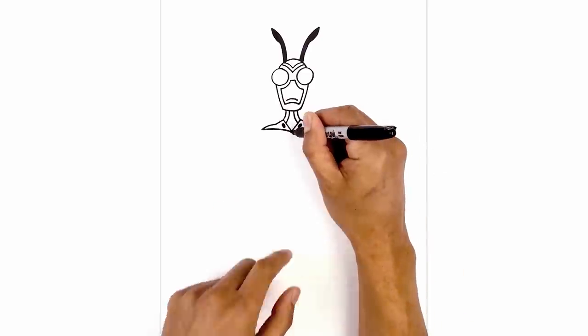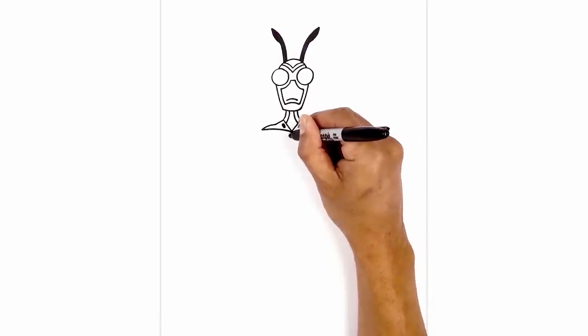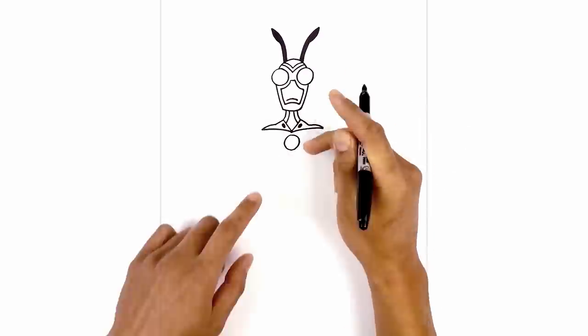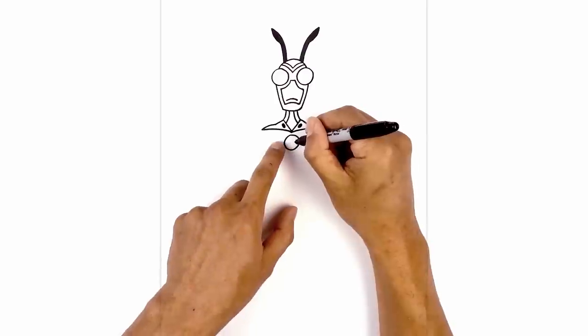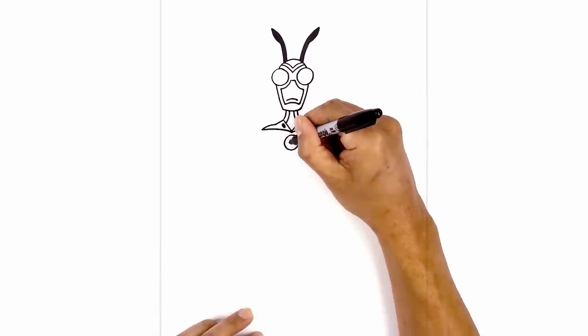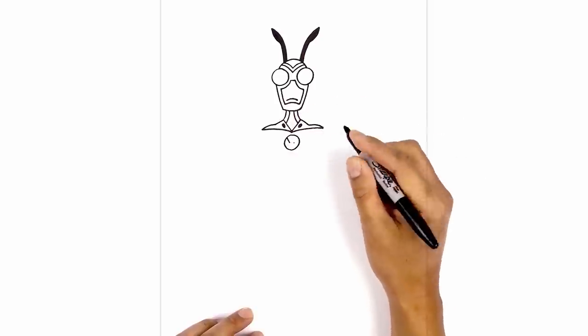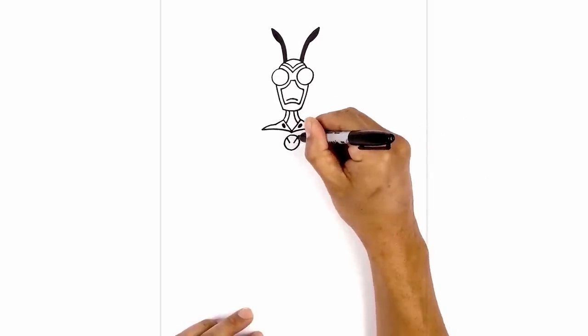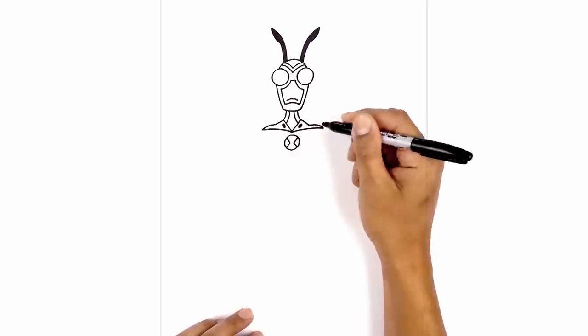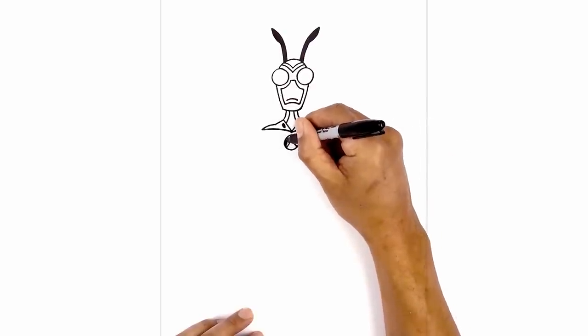Let's step down in the center and draw a circle, leaving a small gap, then step down and draw that circle. Now we're going to add in the symbol. In the middle here we're going to draw two points right beside each other. From the left we're going to angle up and out, and then on the right we'll angle up and out. At the bottom we're going to go in the opposite direction. Now we're going to fill those side areas in black.